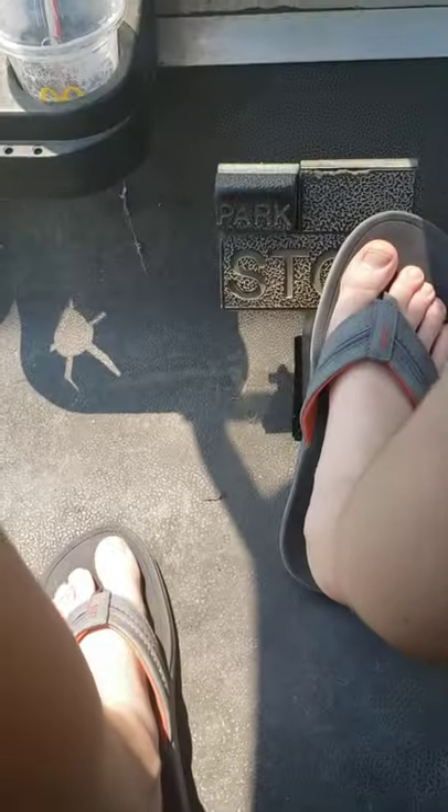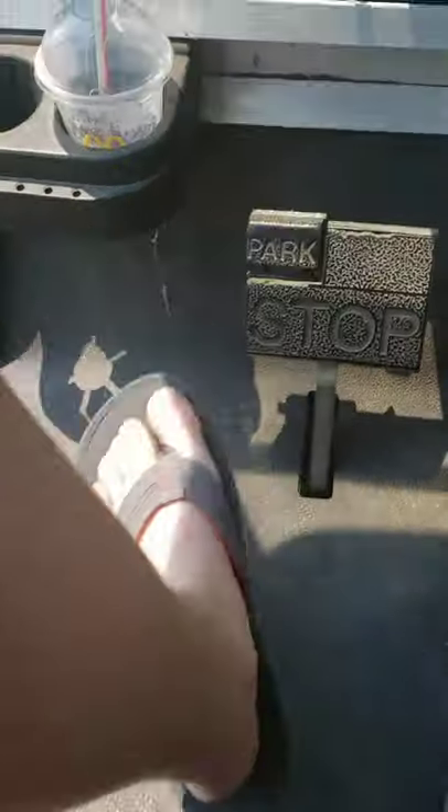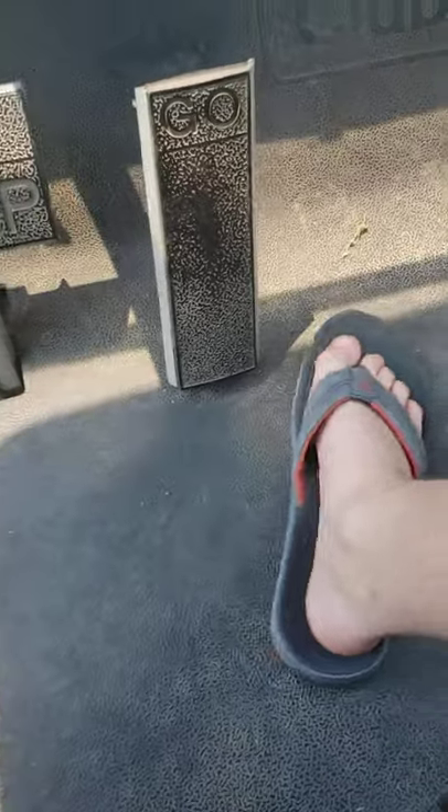When put in reverse, it will play a buzzer to let you know. To engage the parking brake, just put your foot on the brake and then put your other foot on this. To disengage it, you can just step on the gas or step on the brake.